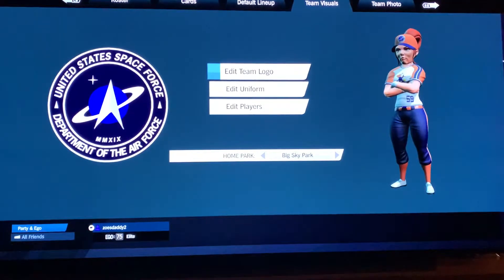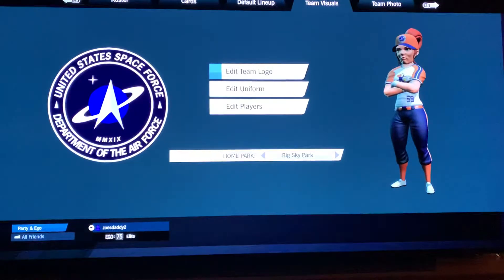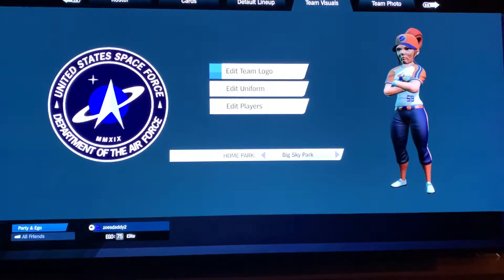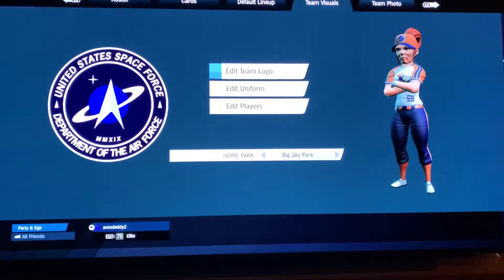Hello again. Another speed logo for you guys. This time it's a real logo — the United States Space Force. I did this shortly after Super Mega Baseball 3 came out. It's not exact to the logo; there's a lot of things we just can't do. But I did this in only 16 layers and I haven't updated it because there's only one thing I might fix a little bit, which I'll talk about when we get to it. So let's get into it.